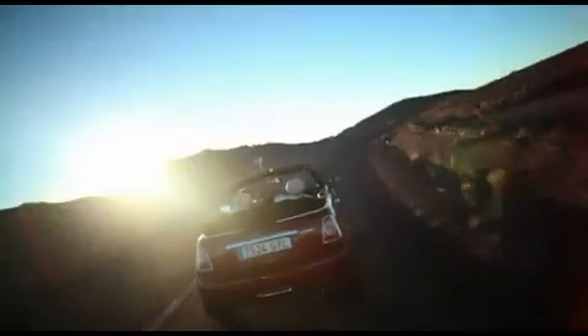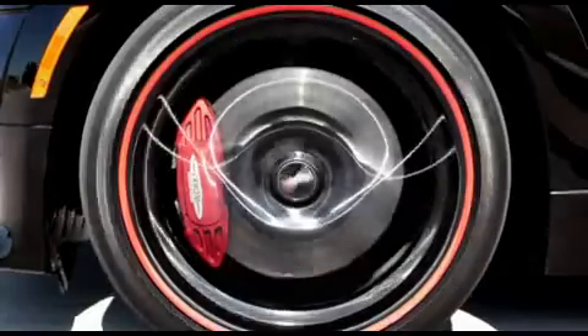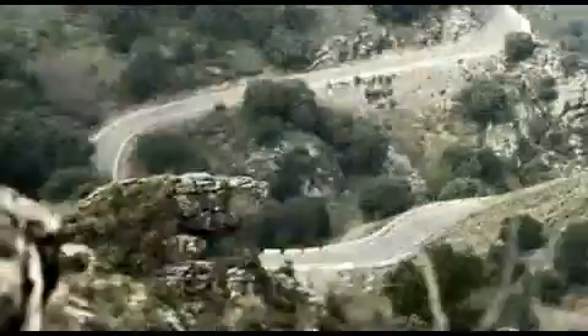All that connects your Mini and the road are the tyres. And for each tyre, you're relying on a contact area which is just about the size of a postcard.